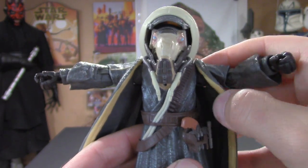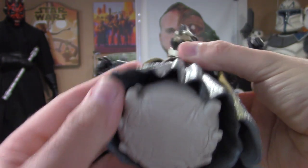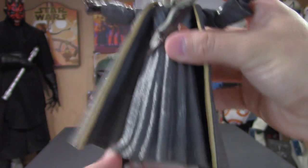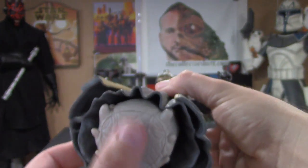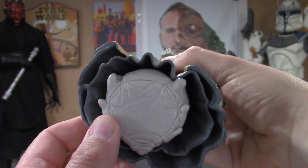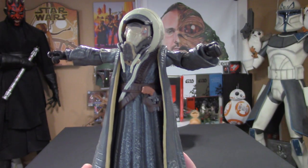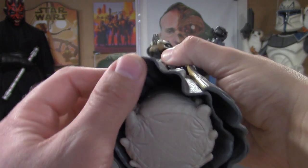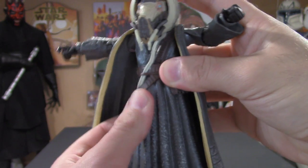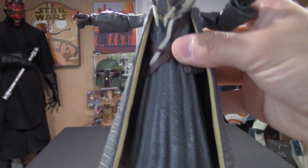That's going to do it for the articulation, because this dude does not have legs — he has a worm body, which is very unique. The figure has some nice weight to it. The bottom half is made out of a solid rubber material, and he stands very well on his own. It's basically like a base that goes all the way up to his waist. It's very, very cool.